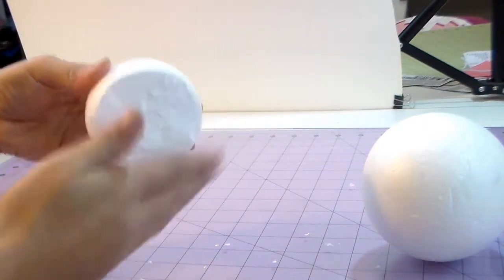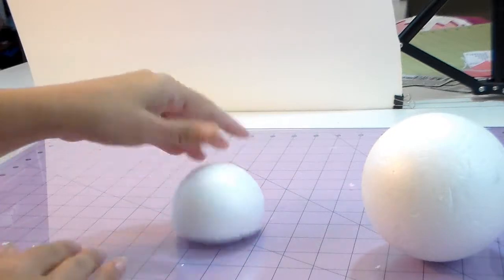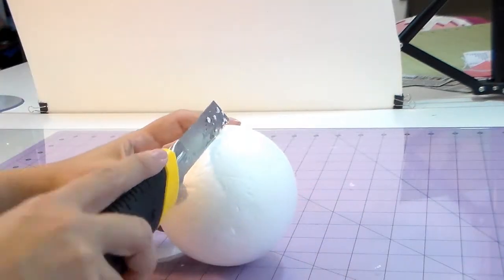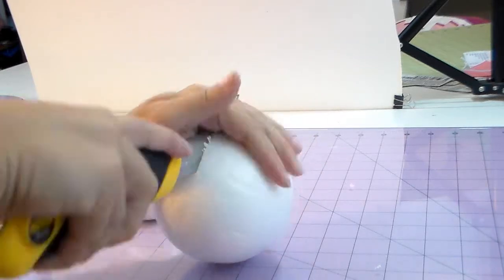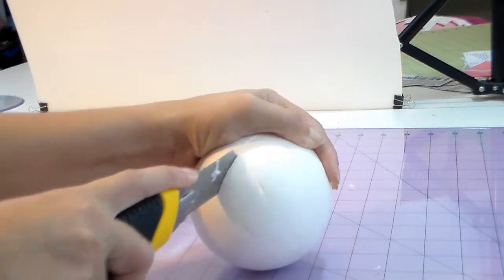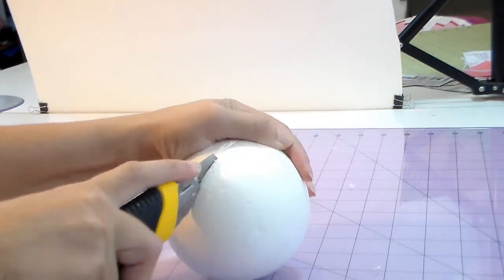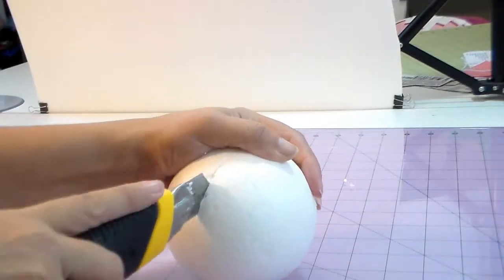Now we have her head, and we're gonna cut the body ball. Be careful cutting — don't get hurt or make it uneven, so go gentle. Cut half and then a little bit more. I'm fast-forwarding this part of the video because it's just cutting — it's not a mystery, just be careful with your hands.